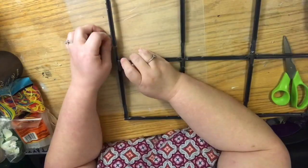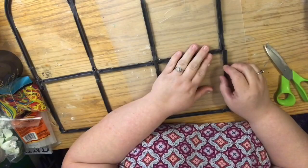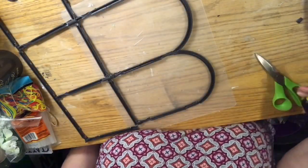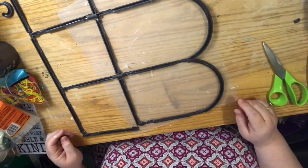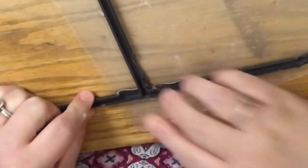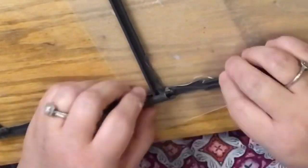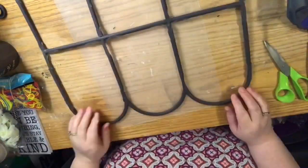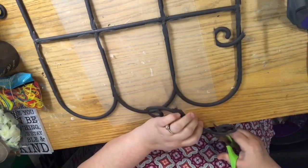I think this would look absolutely 100% the best if you were able to make two of these and sandwich them together — like a front and back — that would look so cool! You can see here in close-up how I just took another little piece that was going to go in the trash and glued it across the back like a bridge.